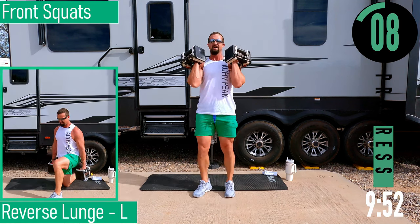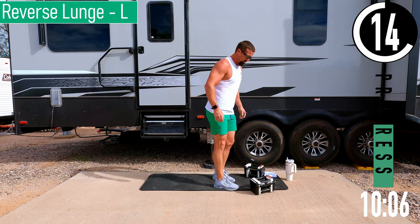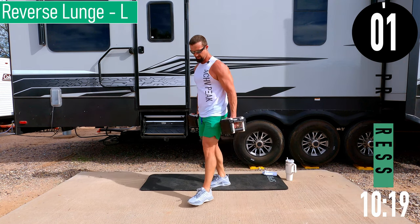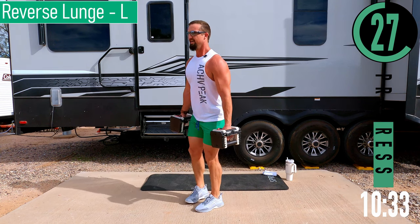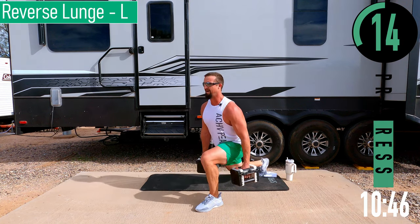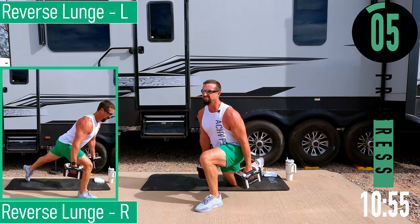10 seconds, you've got it. We've got reverse lunges coming up. Big step back, shift that weight back, drive it up and forward. Left leg forward: step back, lean back, explode forward — shifting that weight back and then exploding forward. Still keeping that chest out and head up. When I come forward, I'm not leaning forward like that — I'm hinging at the hips, not at the back. If you can only use one dumbbell, that's fine. If you can only do bodyweight, that's fine. Just don't stop.